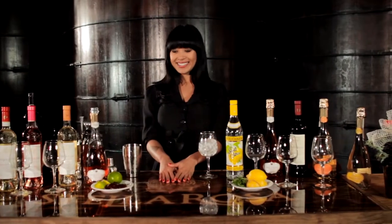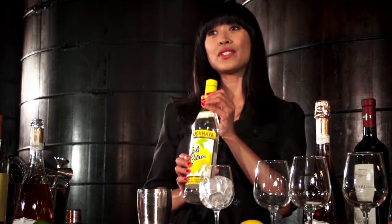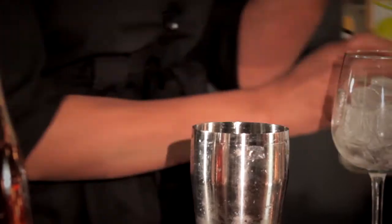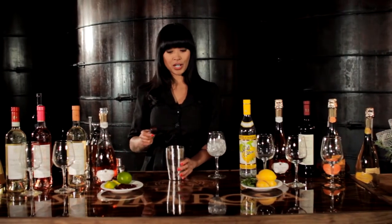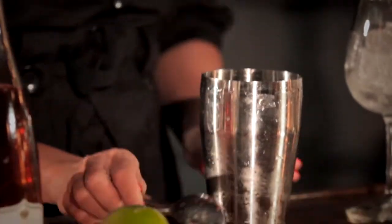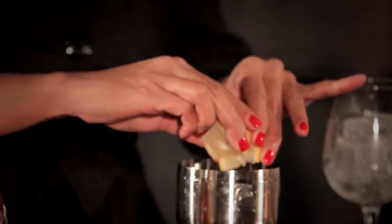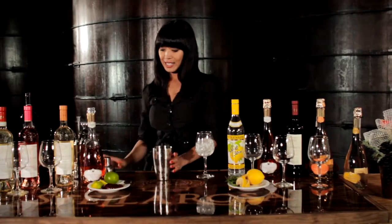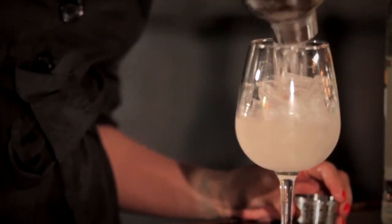Let's get started. In a shaker filled with ice, I'm going to add one ounce of citrus vodka, a teaspoon of strawberry jam, and squeeze some fresh lemon juice in there. Next, I'm going to shake it up and strain it into a glass filled with ice.